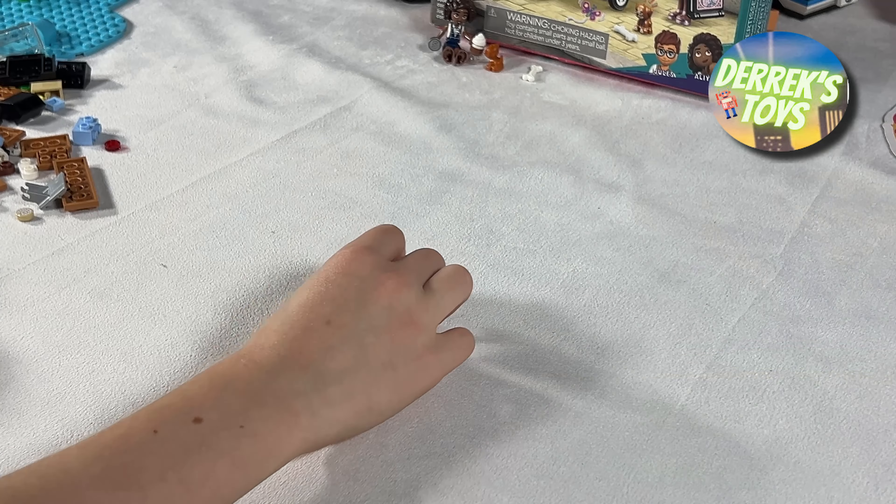With our two mini dolls complete, the next character from the set that we are going to build is the mascot. This is a rather unique looking character, and at first I wasn't sure exactly what it was supposed to be. But Derek quickly pointed out that it's a croissant — of course! What better mascot for a mobile bakery cart than a giant croissant wearing a chef's hat. How could I have possibly not guessed that?